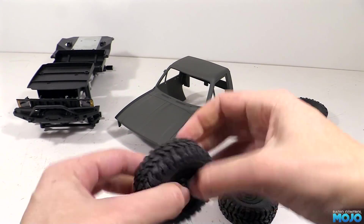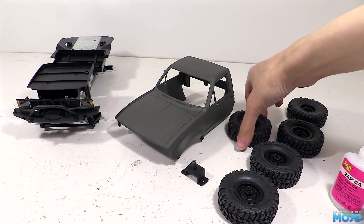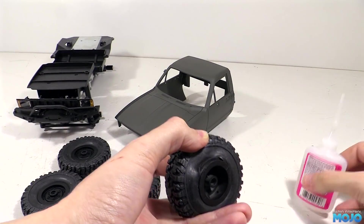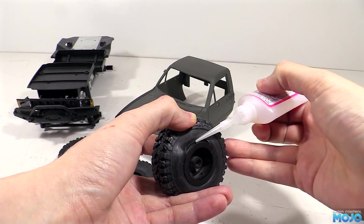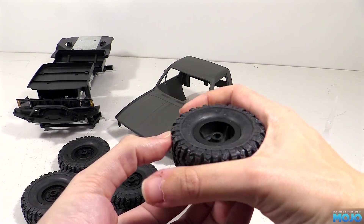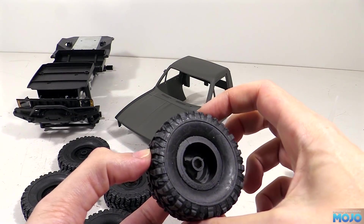We need to glue up the outside of all five wheels, then leave them for at least half an hour to be sure the glue joints won't fail while we're stretching the tyres to glue the insides. When they're all nice and dry, we can flip the wheels around and glue up the inside. It's the same method - peel back the tyre and drop in some sino. By the time we finish up the body and we've installed the servo, the tyres should be ready to go.